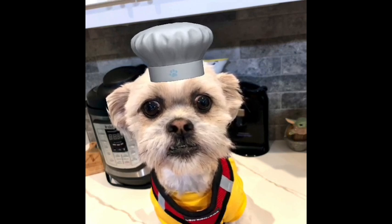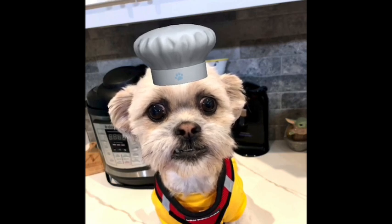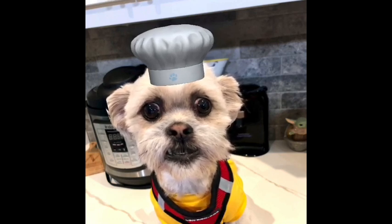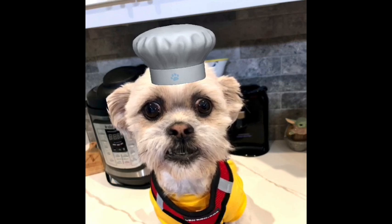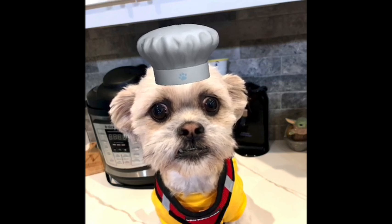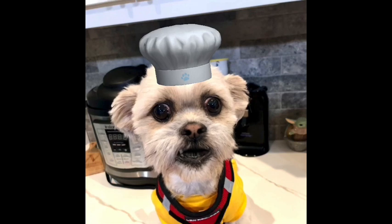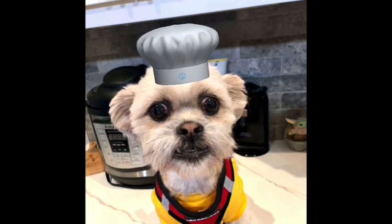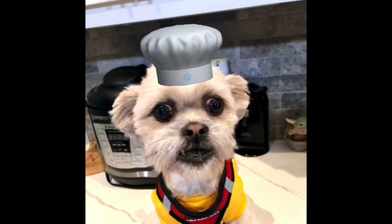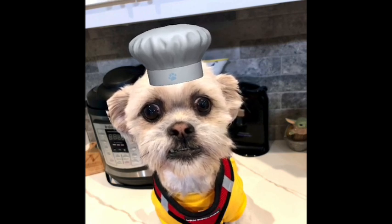It worked really well as far as cooking the pasta in the Instapot. And I think it would have been really yummy had she not used so much Cajun seasoning. The recipe called for a bunch and she doubled the recipe. What she learned is: do not double the Cajun seasoning. It was so spicy it was hard for anybody to eat.